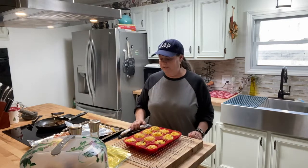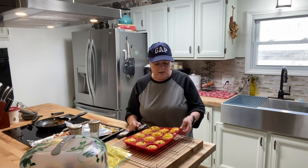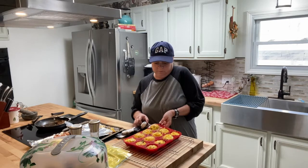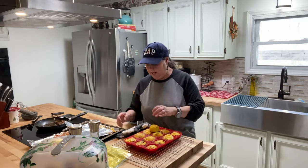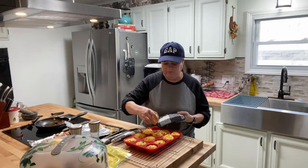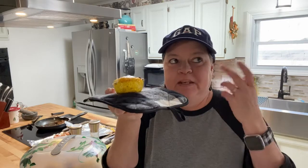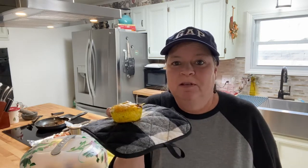So that's it. It's fairly easy, it's quick, and it utilizes eggs if you have excess. Even if you don't, it's just a quick good meal. Look at that — that is good eating, you guys. It's so much better than all that processed stuff out there. Take a little bit of time on the weekend, get them ready for the week, and enjoy. Alright, we'll see y'all on the next one.